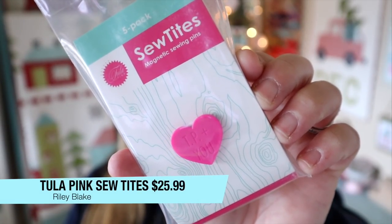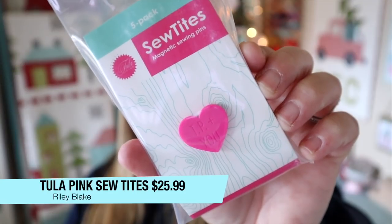The last item in our box is this Tula Pink Sew Tights Hearts — there are five of these little hearts in there, and they retail for $25.99. I actually use these for my English paper piecing to hold my pieces together. I don't use them a whole lot in quilting, but technically you can use them in place of pins. The magnets are super strong though, so I think pins are just much more effective for quilting. One thing I've learned: if you're going to use these with your sewing machine, be careful — if you have a metal face plate where your needle goes up and down, which most machines do, these will actually stick to your face plate. So just be careful if using these on your machine, but they're perfect for hand stitching and English paper piecing.